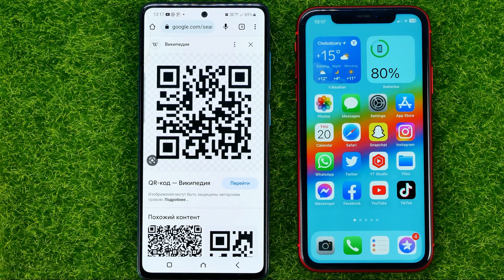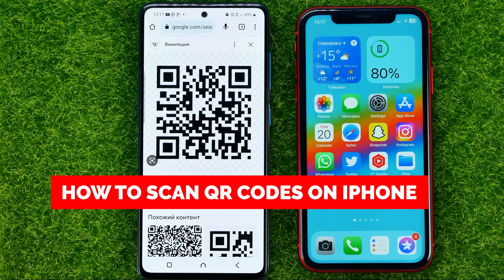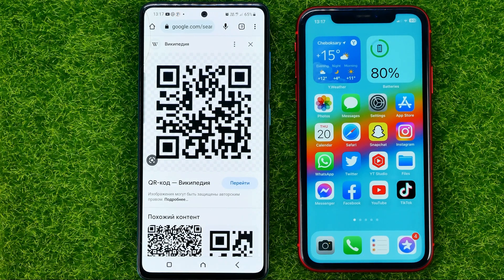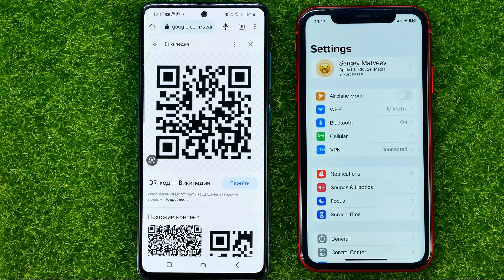In this video I'm going to show you how you can easily scan a QR code on your iPhone. Be sure to watch the video to the very end so you don't make any mistakes, and do not forget to like this video and subscribe to my channel. So let's get started.